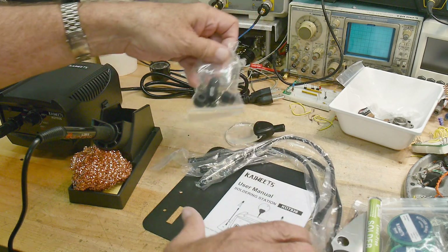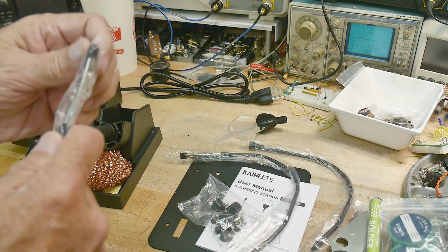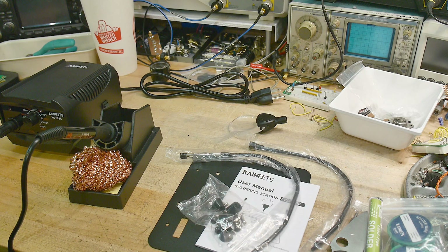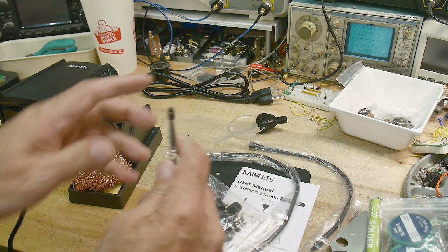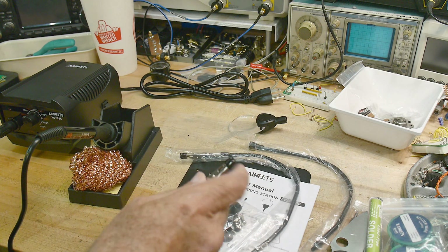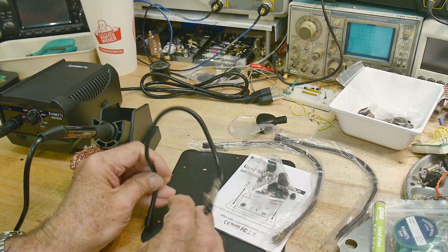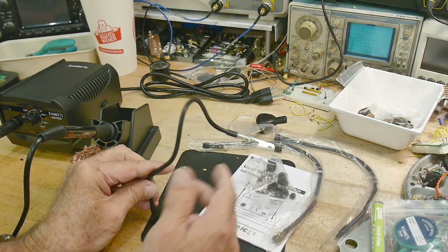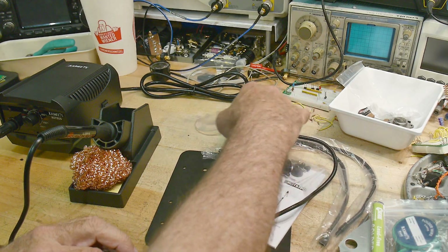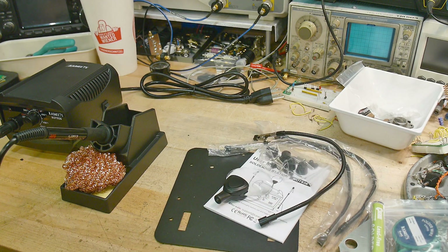It comes with a base, and the base has little alligator clips and stuff. So if you want to do that — it's got these little alligator clips, you can put the station on the base, flip these around, and solder things with them. And then it's got one of these as the magnifier. Let me build this up and then we'll come back.